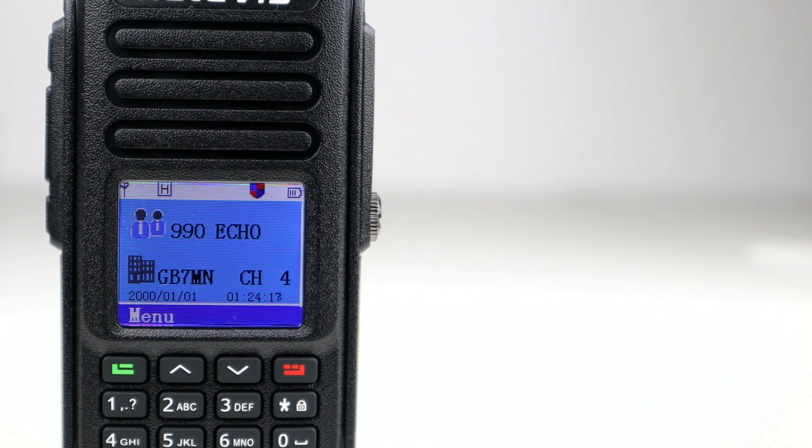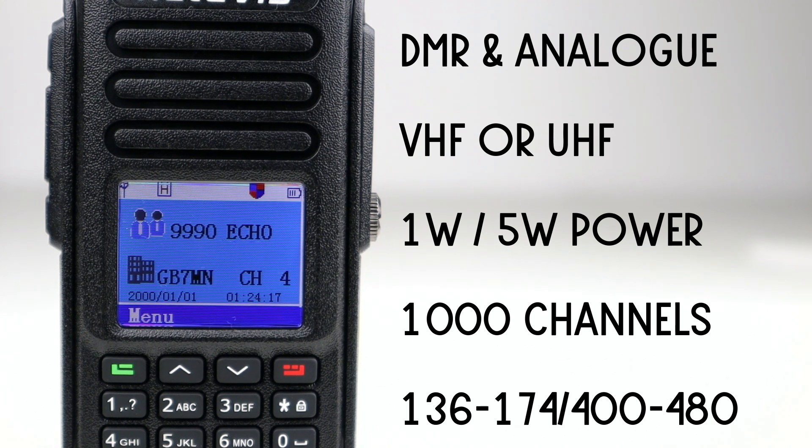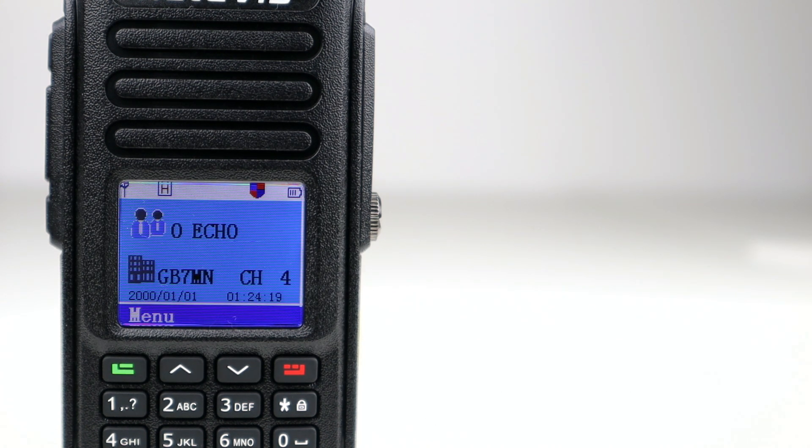So just some of the top line features of this radio. It is DMR and analogue so it works on either VHF or UHF. It's single band — I've got the UHF version but Retavis do a VHF version as well. It has an output power of 1 watt at low power and 5 watts at high power. It has a thousand channels, with a VHF frequency range of 136 to 174 MHz and for the UHF model it's 400 to 480 MHz — well within the 2 metres and 70 centimetre bands.